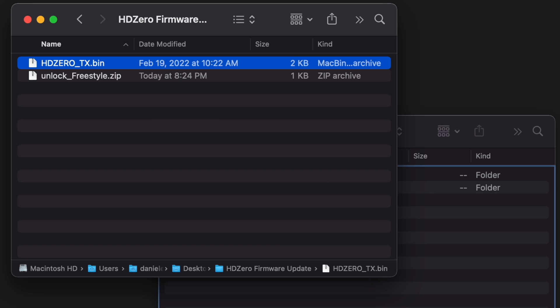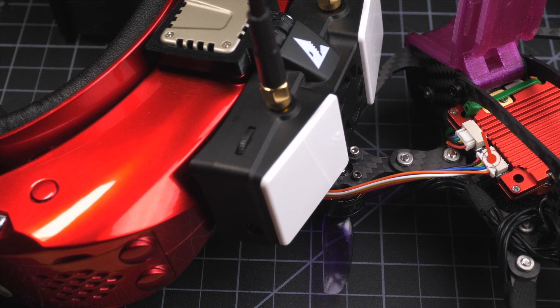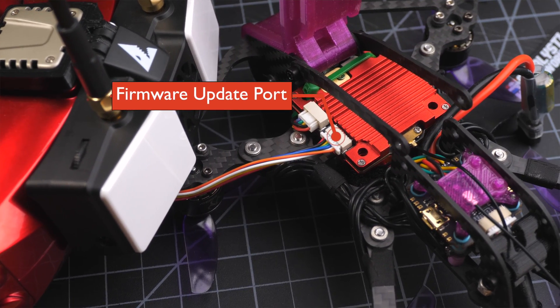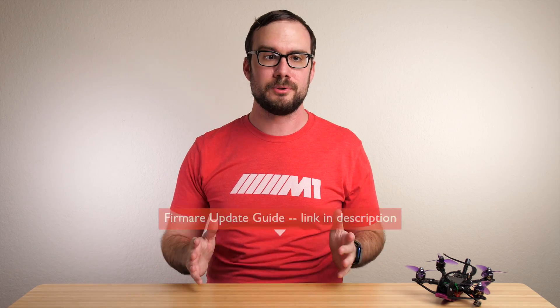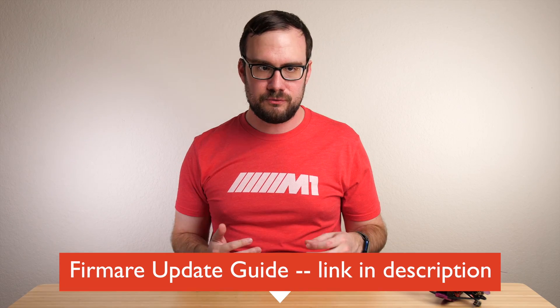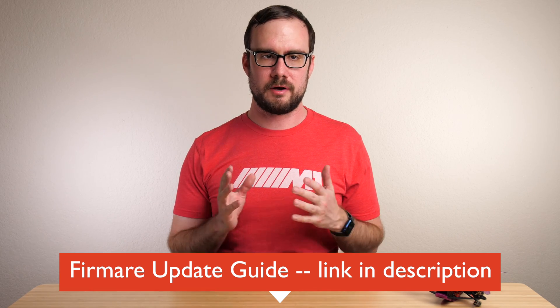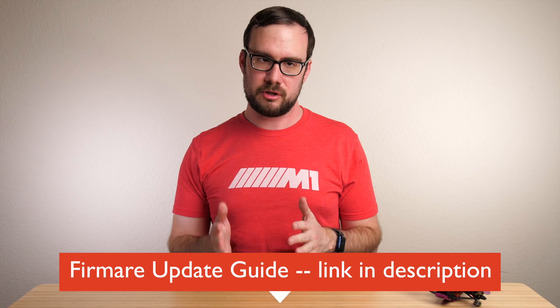Take that file and put it in the root directory of the SD card for your HDZero receiver. Then just take your receiver, plug it into the VTX with the firmware update cable, and do a firmware update just like normal. If you don't know how to do a firmware update, I've got a complete guide on that — check down in the description and I'll have a link to that guide. This firmware update is going to be really fast — it won't take long at all. Once it's done, you can disconnect that firmware update cable and power off your receiver.